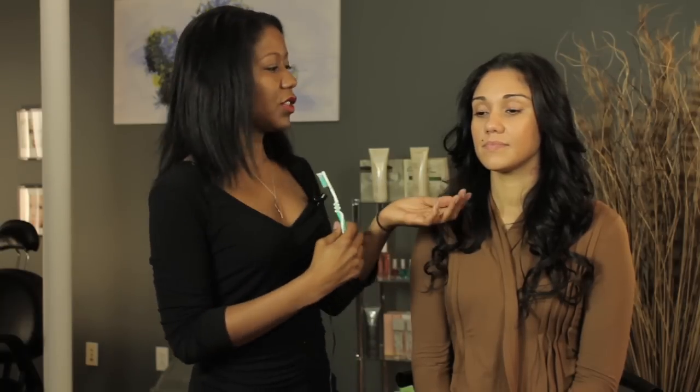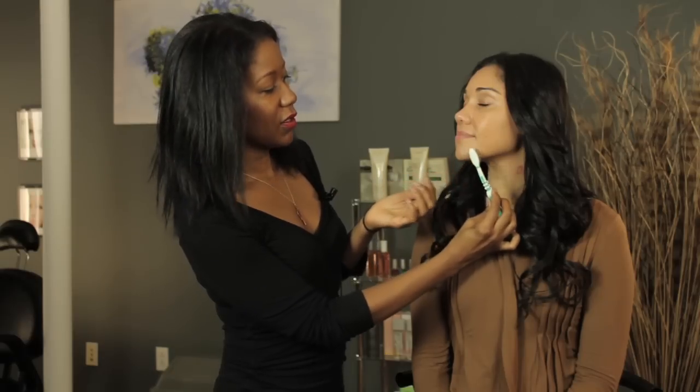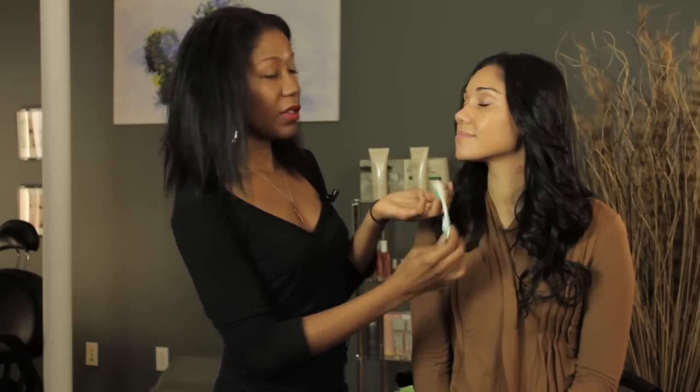When I'm exfoliating my skin with a toothbrush, I'm only going to do it if I have a dry patch — I'm not going to exfoliate over the whole entire face. So just to show you how I would do it, I would take it and let's say I had a small patch of dry skin here — very gently I would just go in circular motions, only doing it in the spot that has the dryness.